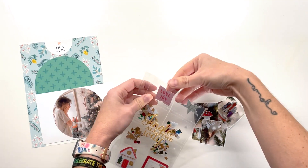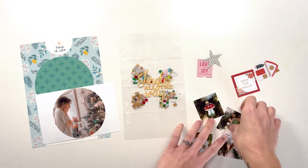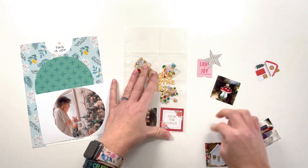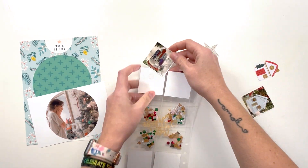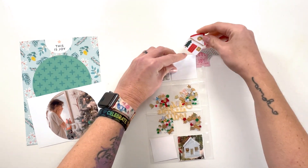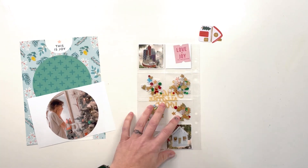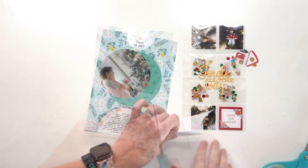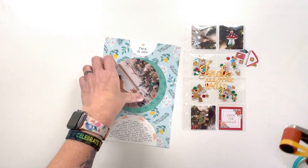Normally I would print and cut the layout in layers, but it's Day 18 of December Daily and we're just going to print it whole. I did print the photo separately on photo paper. I have all of the mini photos printed and I'm putting them in the pockets. I'm putting the ornaments for my husband and me on the back because I'm joining this with a photo of us for Day 19 — so I want them to flow together.